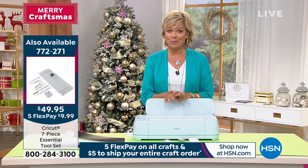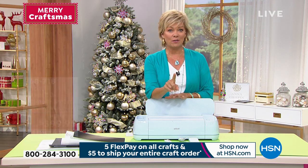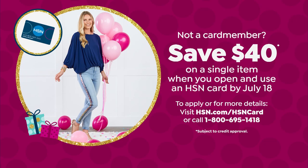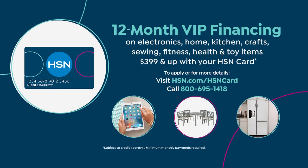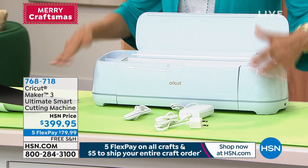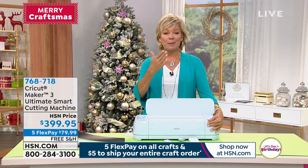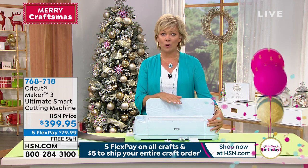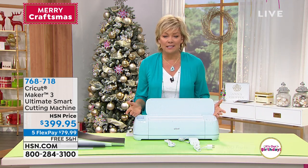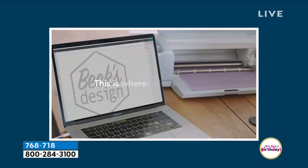This is the only place you can get this, especially on flex pay. If you have an HSN card, this qualifies for VIP financing — and if you don't have that card, you could get it today and take another forty dollars off. With VIP financing, this is going to be a dollar a day to own. You pay it off in full within a year and you haven't paid a dime in interest.